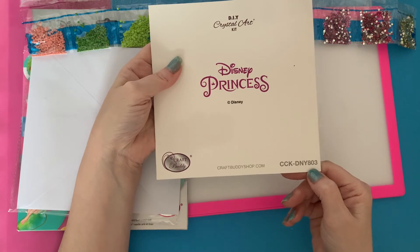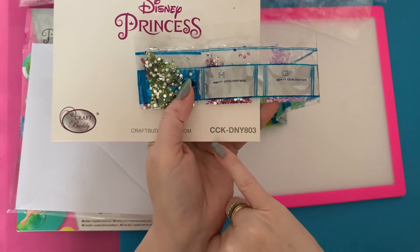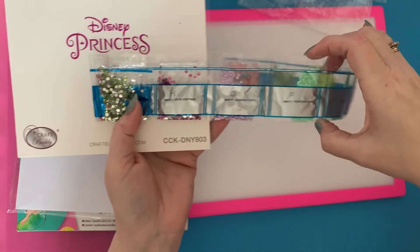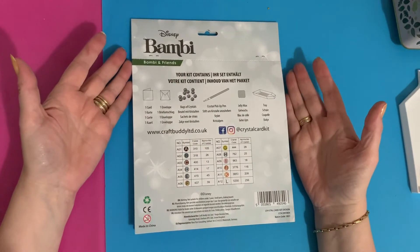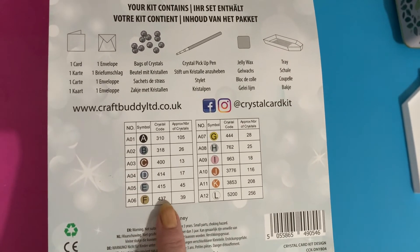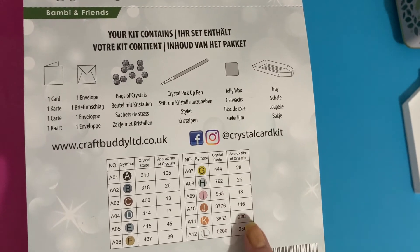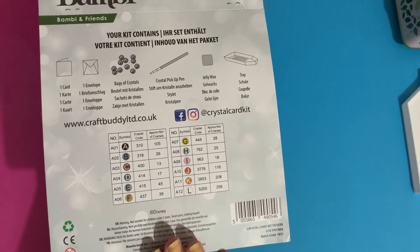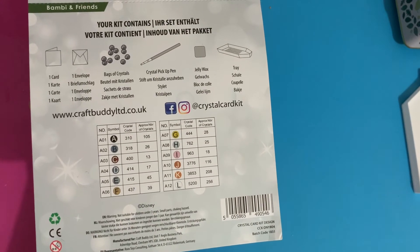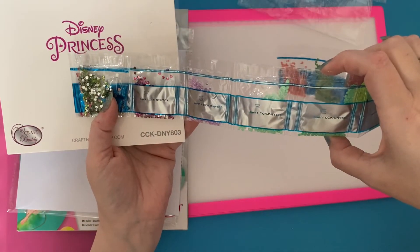On the back you've got your Disney license, the DIY Crystal Art Kit Craft Buddy branding, the website craftbuddyshop.com, and your kit number — which matches the number on your drill bags so if you get your drills muddled up you can identify them. Quick update: Craft Buddy now also have DMC codes on the back for all the letters — so anybody who stores drills for future projects now has all the numbers there. That's brilliant — well done Craft Buddy! We can now store spare drills away in DMC number order.